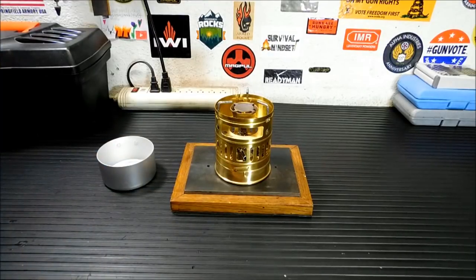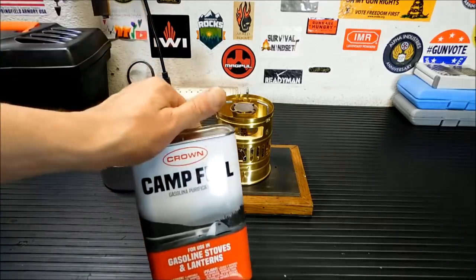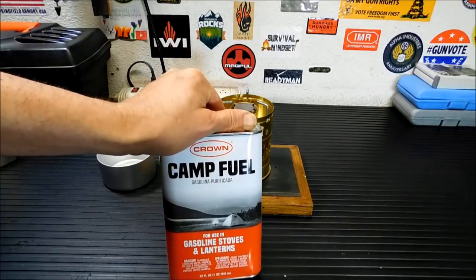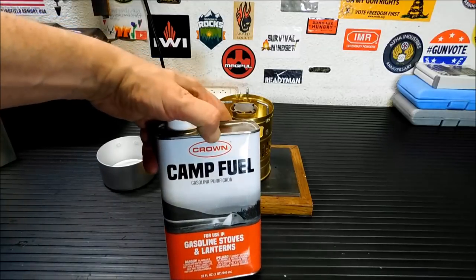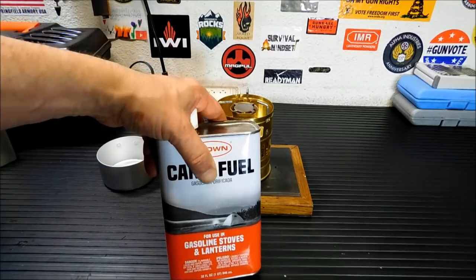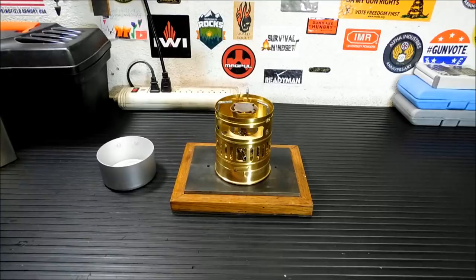If I'm going to be out longer, I can always toss one of the smaller Coleman camp fuel canisters in there, or fill something bigger, or take my MSR bottle. This is what the fuel looks like. This will burn gasoline, however they recommend against it. You can buy Coleman camp fuel, Crown camp fuel, white gas — that's what it works best on.